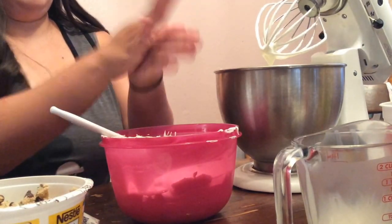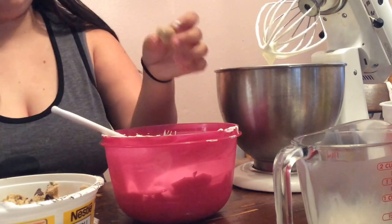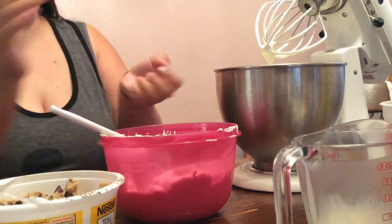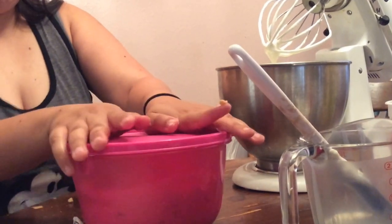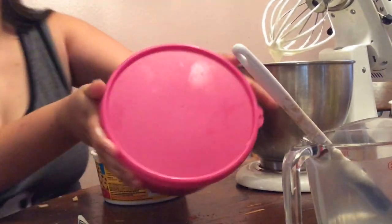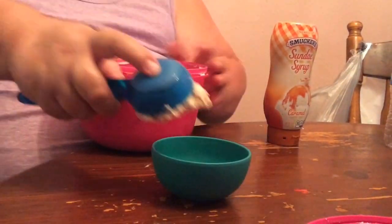Next, I'm actually making little cookie dough balls so when you take a spoonful you can actually get some cookie dough as well. That step is optional of course. Next, you will put this in your fridge for about three hours or overnight.